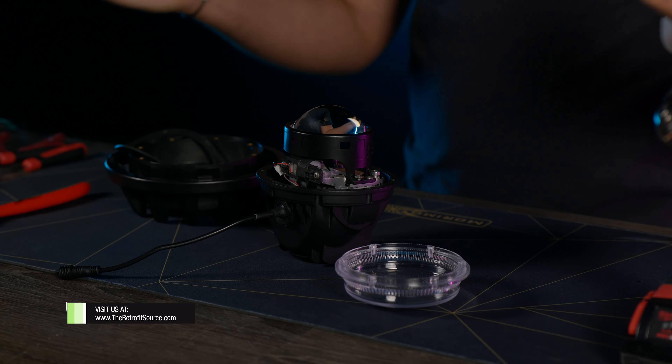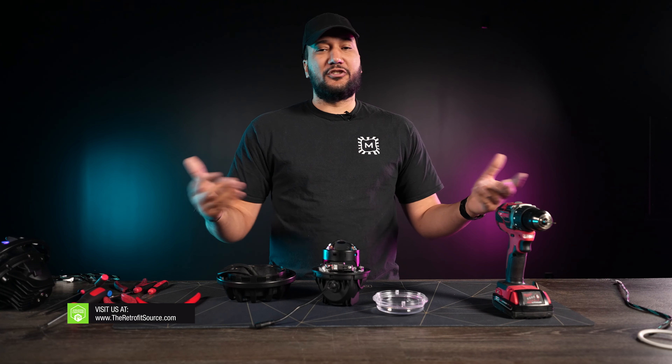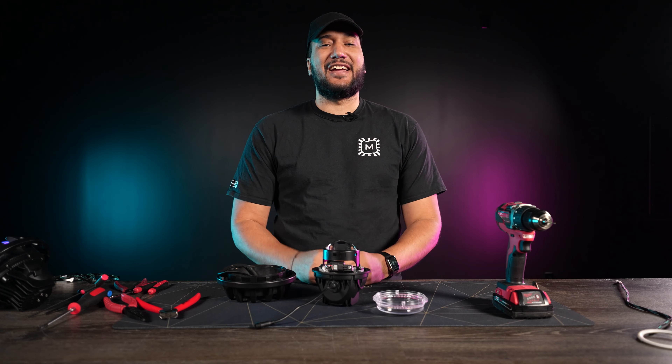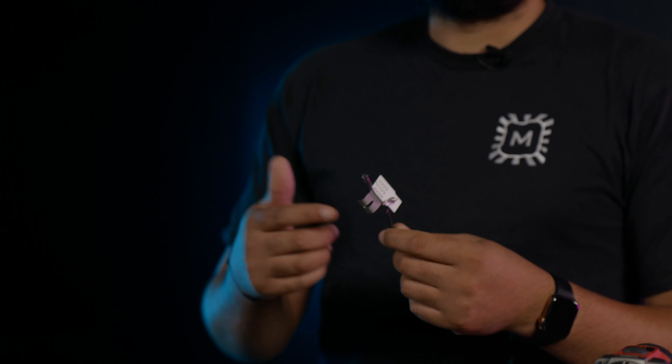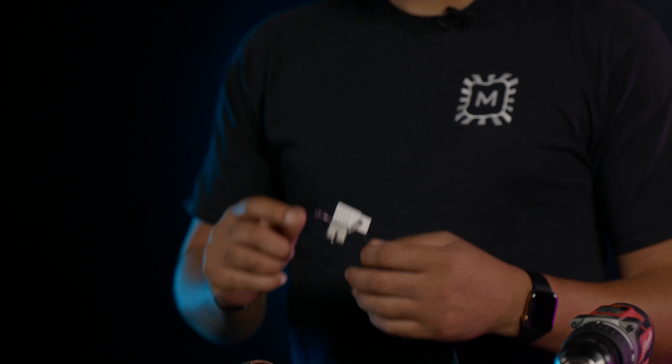Everything that we're using on this table, you can go to theretrofitsource.com and pick out your kit — whatever you're going to use, whether it's demon eyes, halos, anything. It's all on the site and we make it very easy to search for whatever you need. This is the demon eye that we use. I also want to let you guys know we did have to modify the bracket just a little bit to make it all work. So disclaimer, be aware of that.